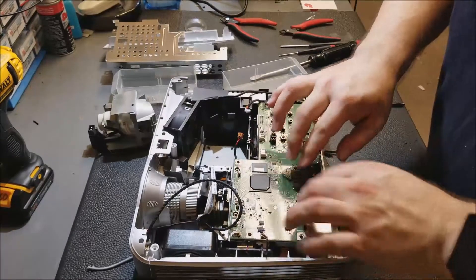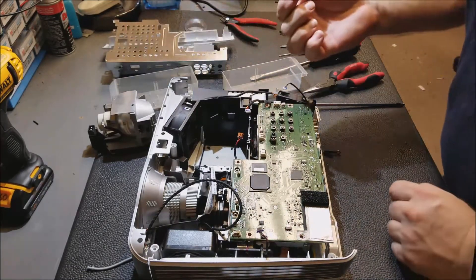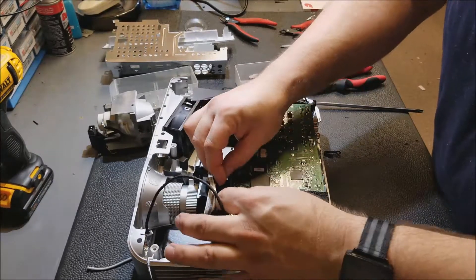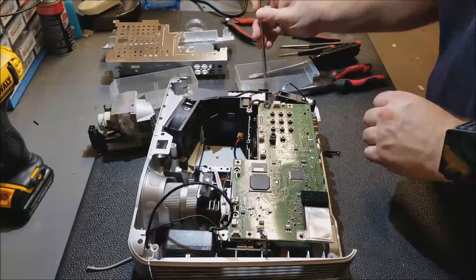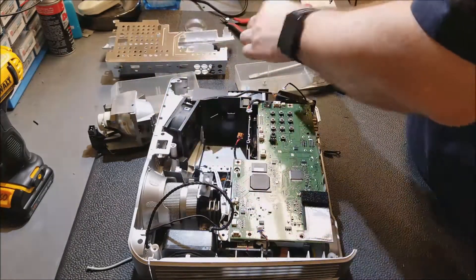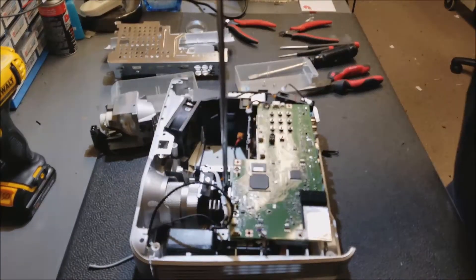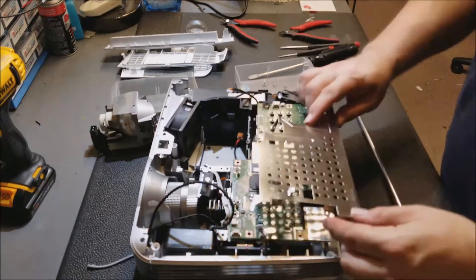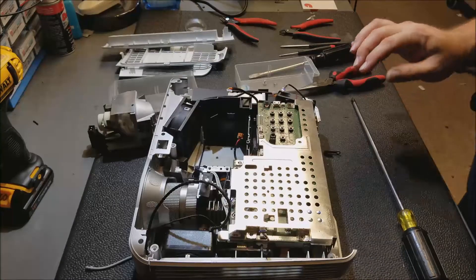There's the motherboard seated back down, lined up with the connector underneath — that feels good. Screws ready. Get the color wheel wire and sensor back into its holder. Let's put this screw back in where it belongs. There we go, beautiful. Now we can set the shield back on, because once this is on I can start putting all the screws back in that hold the main board in place.